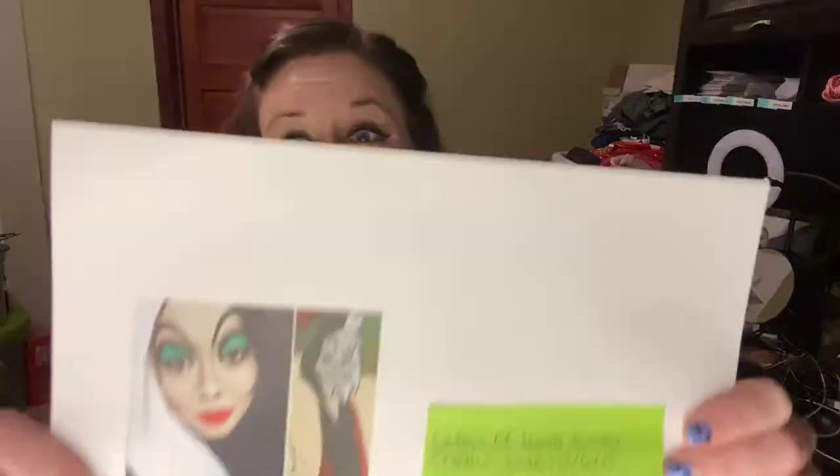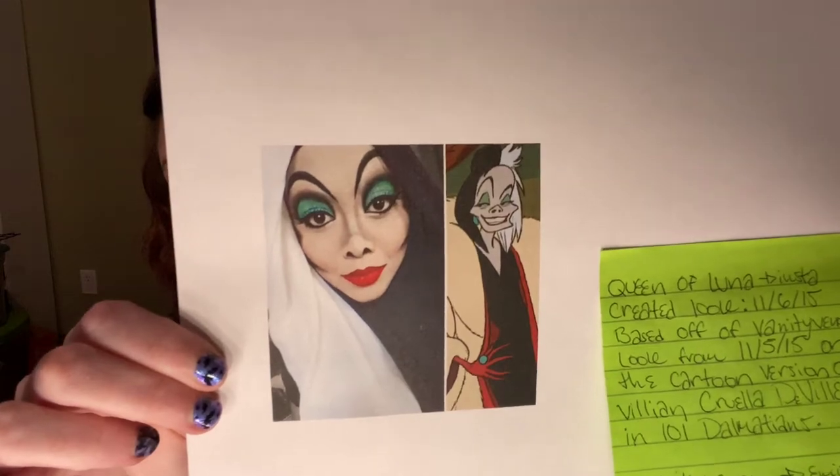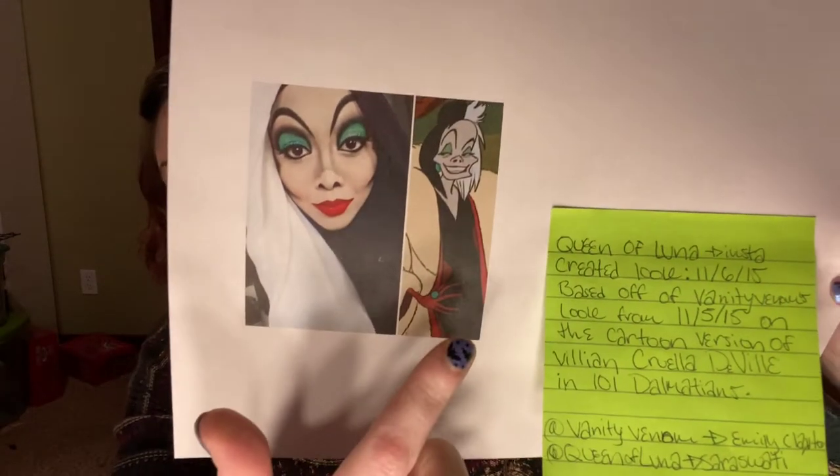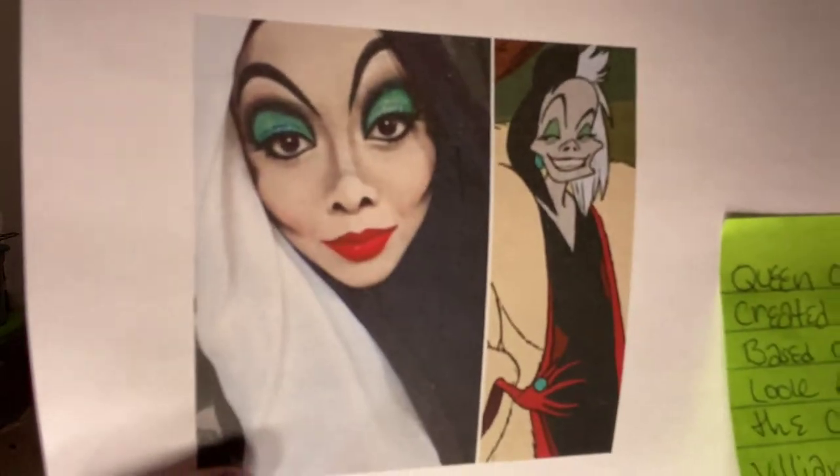So today the look that I am going to do is Cruella de Vil. I decided to do her for Halloween after a voting session. This is a character that I originally was going to do — Cruella de Vil from 101 Dalmatians. This is kind of the look I was going for.